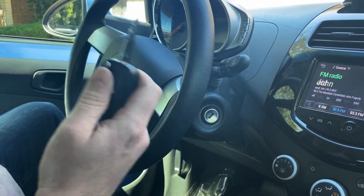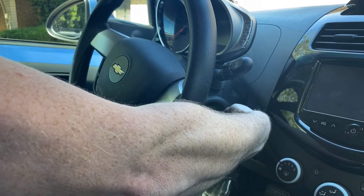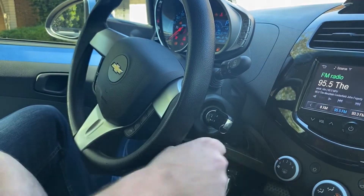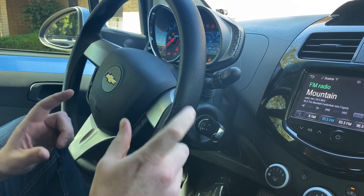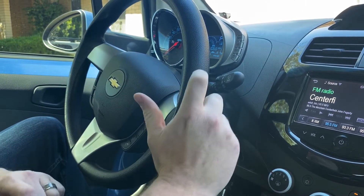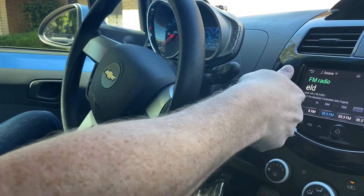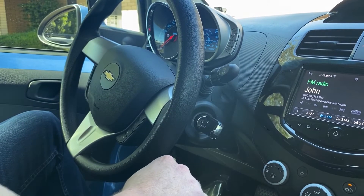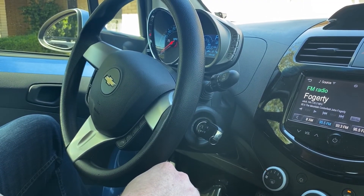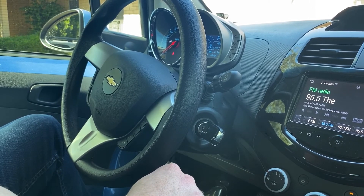So now this should be programmed. Let's go ahead and test to start. You might notice that on a lot of GM vehicles, when you first program in a new key, the first time you start it after programming, you have to leave it cranked forward for an extra couple of seconds. So that's about it. If you have any questions, please let me know. If you could take a second to like and subscribe, it helps us out and I'd appreciate it.